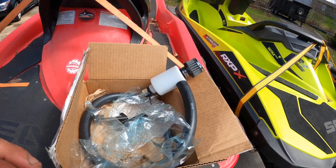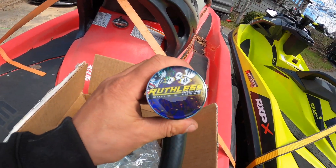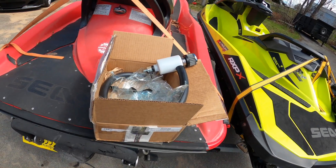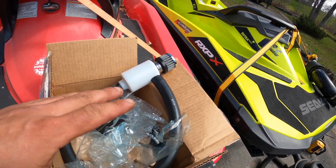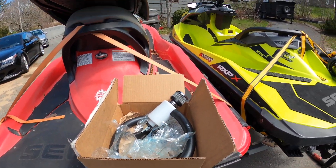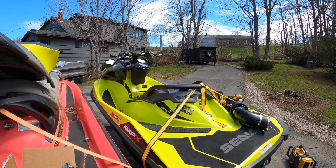Again, if you're worried about that breather line, just order up a catch can from them. I'll probably be doing an install video on it regardless of whether I use it or not, but it's definitely there if you're worried about it. Thanks for watching, please subscribe.